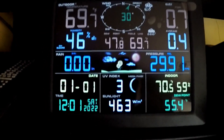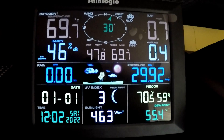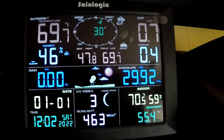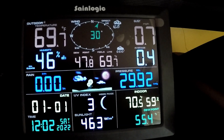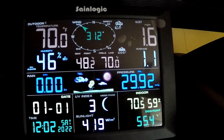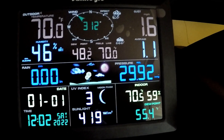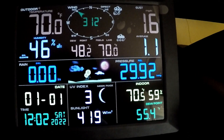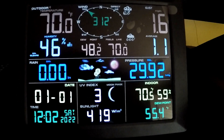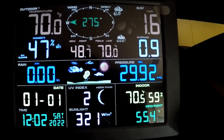Here's a look at the display. Currently 69.7 degrees Fahrenheit outside. We've got light winds of about seven miles an hour out of the northwest. Humidity 46% — we have had no rain here lately — and barometric pressure is 29.92. I haven't set the date or the time on this, just wanted to test it out.